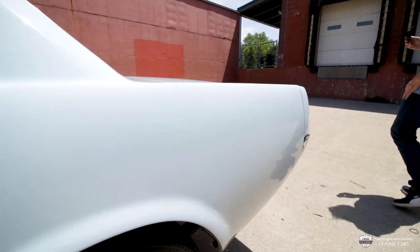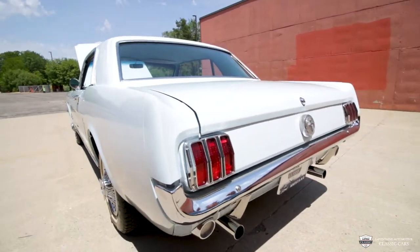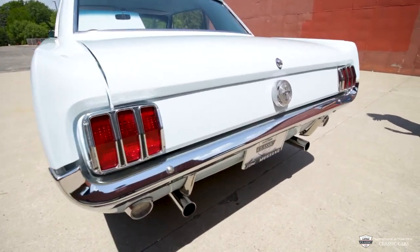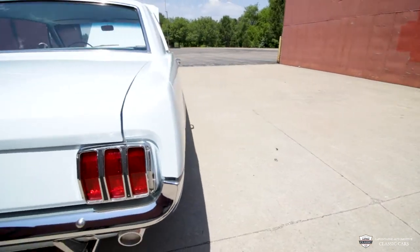Of course there's many other ways to get around town, but this one — the way this is going to make you feel, the way this thing looks, the way it turns heads, starts conversations — that's what comes with the classic car that isn't always in the brochure.